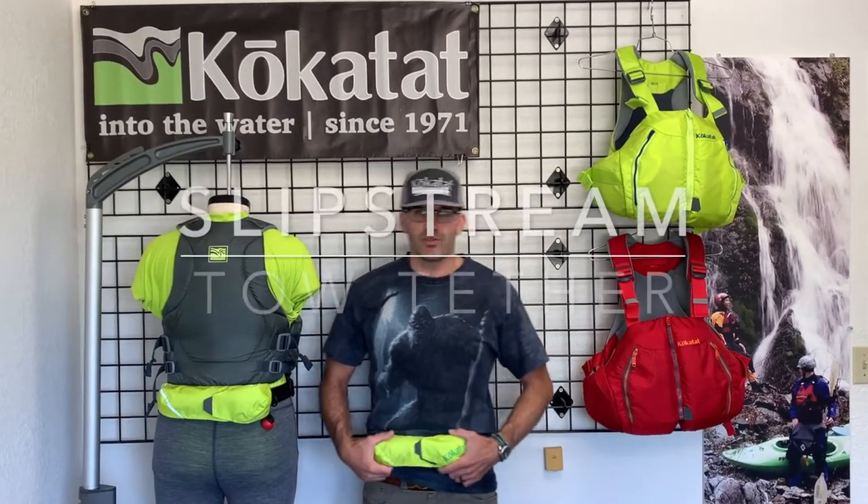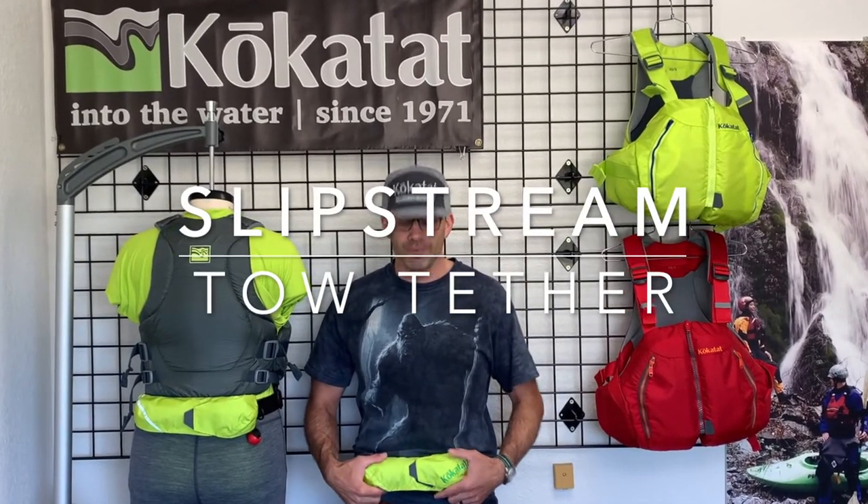This is Kokotat's Slipstream waist-mounted tow system for sea kayaking. It's a 50-foot tow line with 3/16-inch Dyneema floating rope.